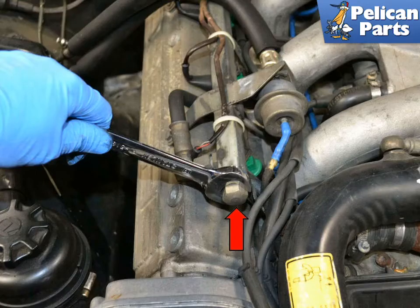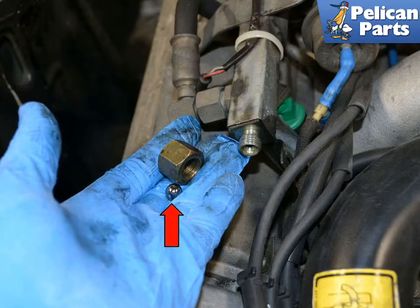Use a 19mm wrench and remove the cap on the end of the fuel rail. There is a metal ball bearing in the end of the rail — do not lose this as you remove the cap. It is absolutely necessary when reinstalling the cap to seal the rail. Some gas may escape when you remove the cap, so be prepared with a shop towel or a small plastic container to catch the fuel that spills.